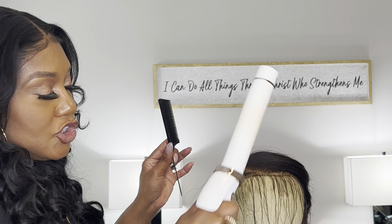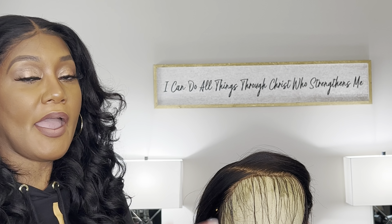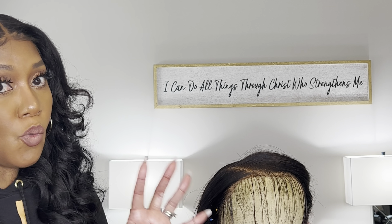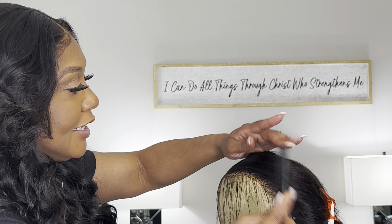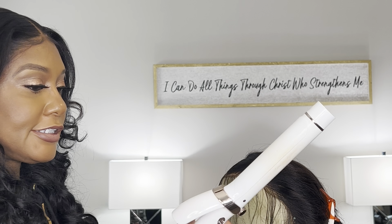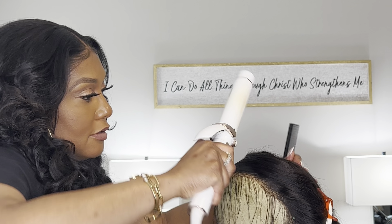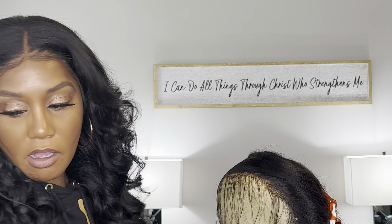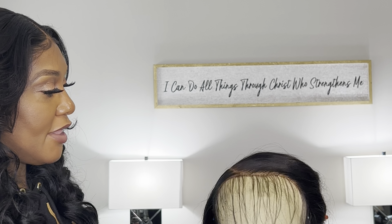Now, if you have HD lace, you need to make sure that your curling iron is not really hot because if you have very thin HD lace, you will burn it — you will destroy it. Warning, warning — don't do that. I put my oil in — I don't want to put in too much because I don't want to look greasy. I take my curling iron and just go into it, making everything nice and smooth. That's also going to give you the illusion that it's growing out of your scalp because you've smoothed down the root around the hairline.